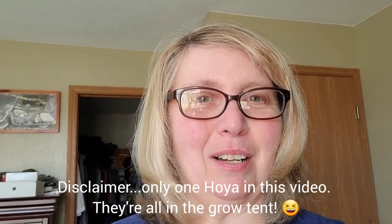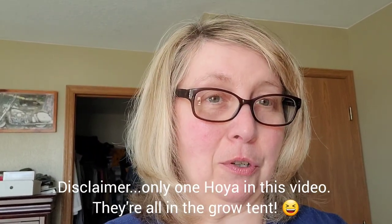Hello, this is Natalie once again back with my Hoya Haven, and I'm going to show you the rest of my downstairs plants. Some are Hoya, some are not. I'm going to start here in my bedroom and I'll show you the couple I have in my living room and the few I have in my kitchen as well.